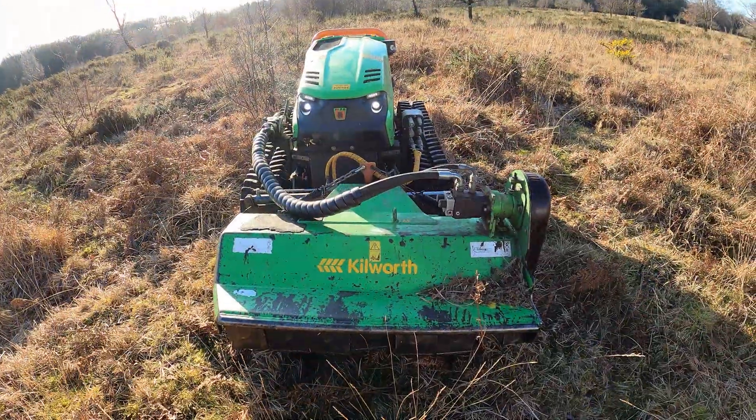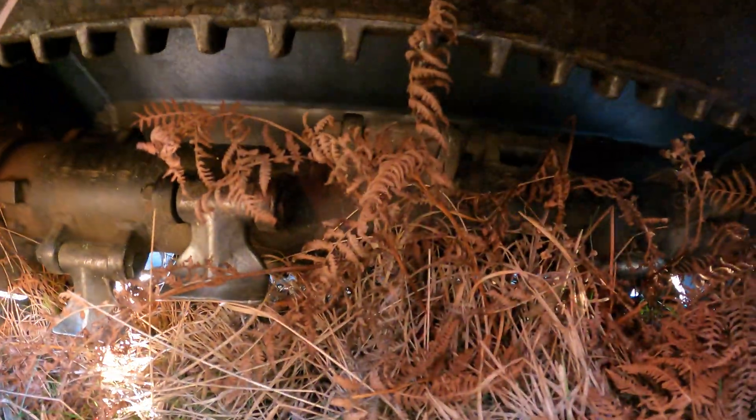It's a forward-mounted flail fitted with hammer flails.